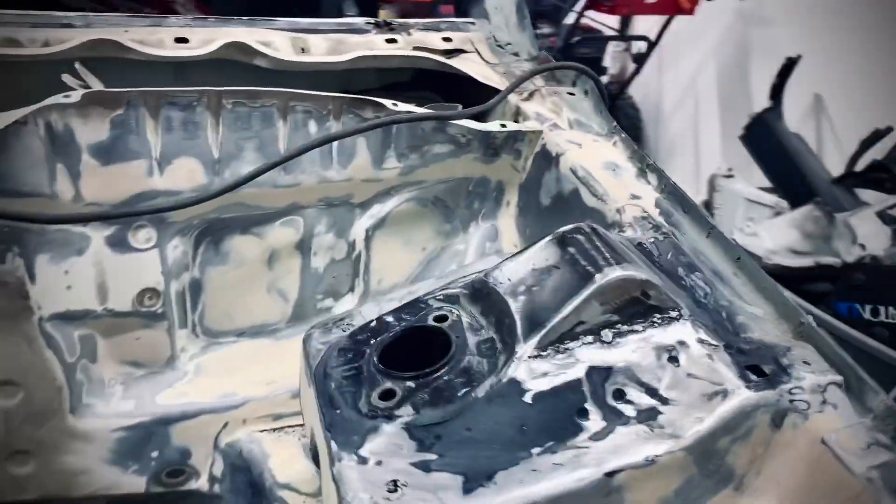Now I'm just going to do a skim coat of filler and it should be all ready to go. I'll show you guys how to do the filler.